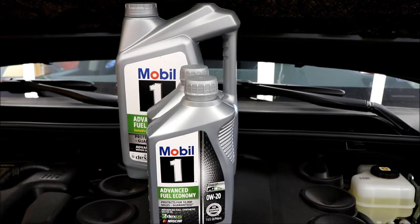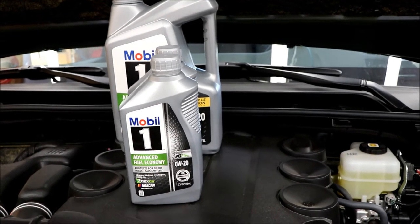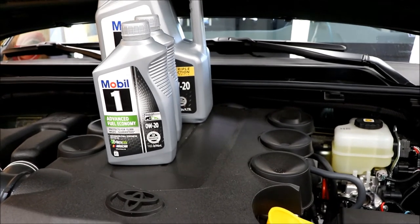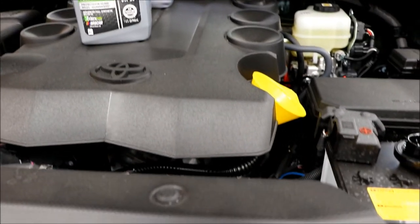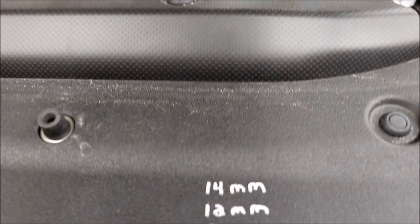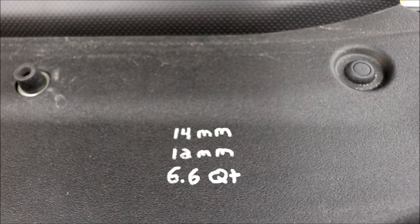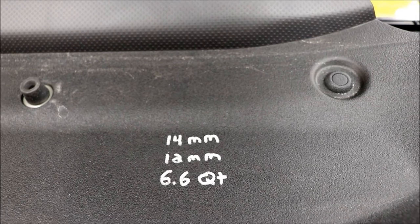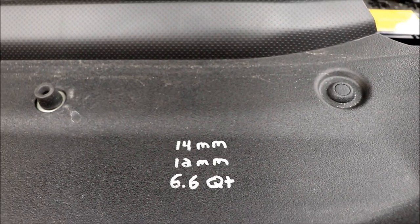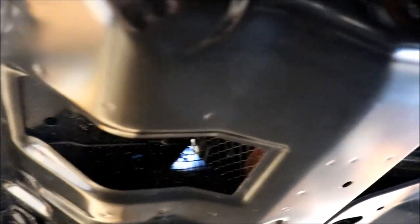I got the oil warming up on the engine — it should be warm and ready to flow nicely. The capacity is 6.6 quarts with the filter when you change it. I also put a little cheat sheet here like I do with all my vehicles: 14 millimeter for the drain plug, 12 millimeter for the fasteners, and 6.6 quarts for the oil. That way when you pop the hood you know what tools you need.